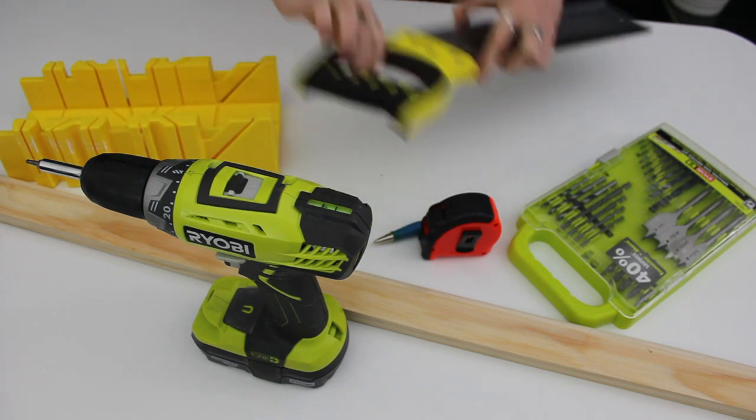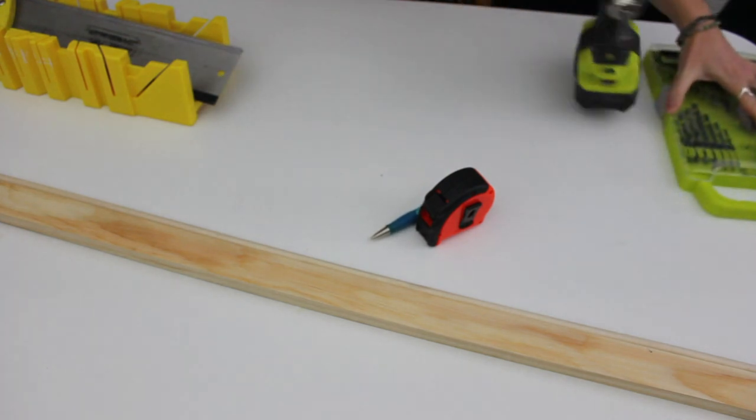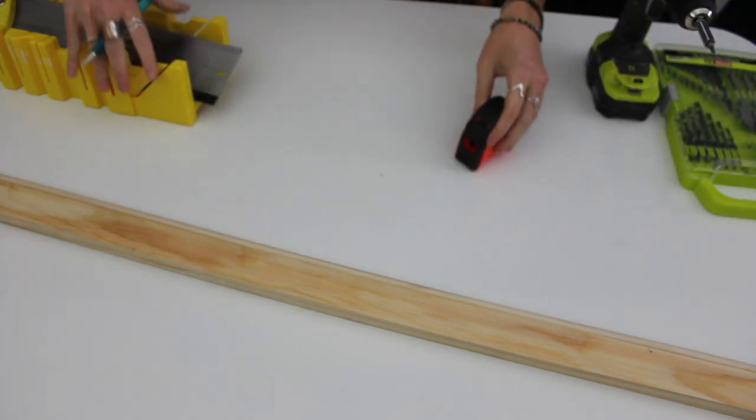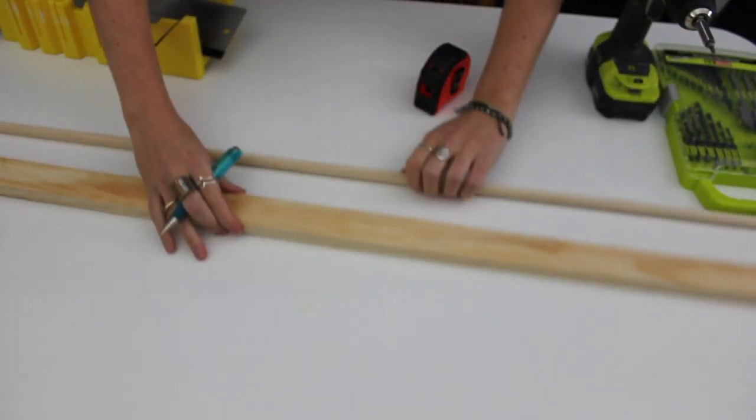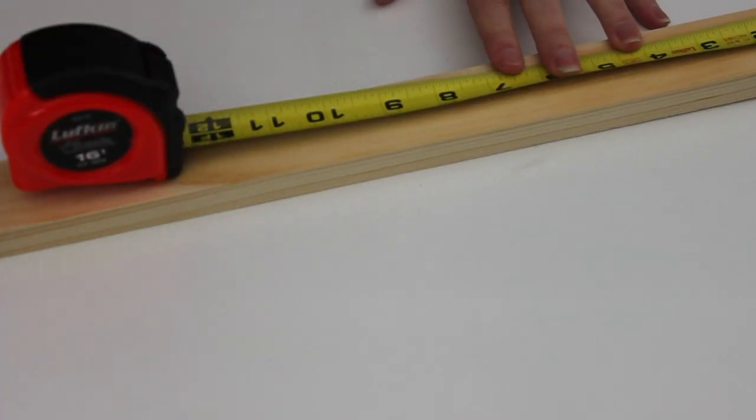Next I'm going to build my little coat rack. You're going to need just a handsaw, a measuring tape, your drill and a drill bit, plus a 1x2 board and a dowel at the size you'd like to work with.